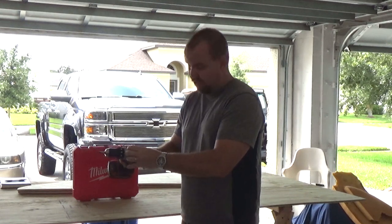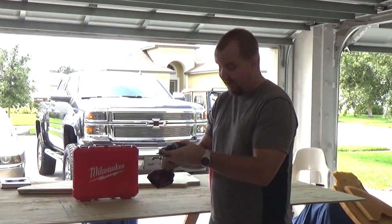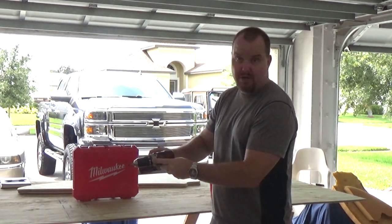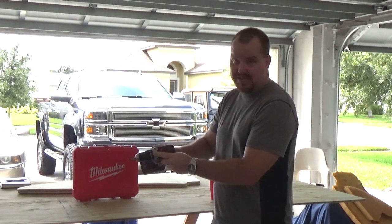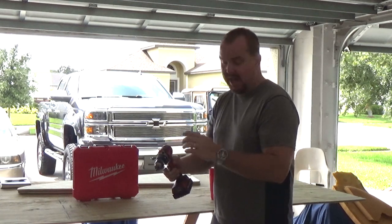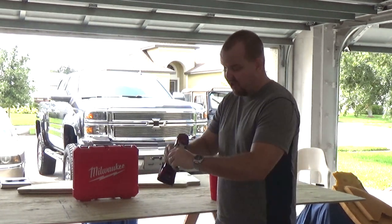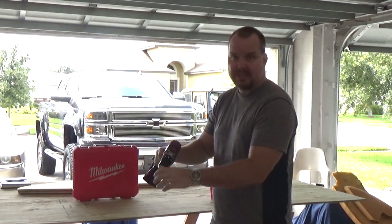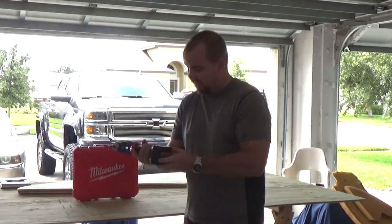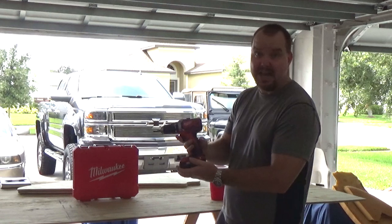It has low and high speed settings for drilling or screwing, and different tension settings all the way to the drill setting. The drill setting locks it so it won't click, but if you're doing a lot of screws you can set the tension so it tightens to a certain point and stops. At $99, it's a great product.